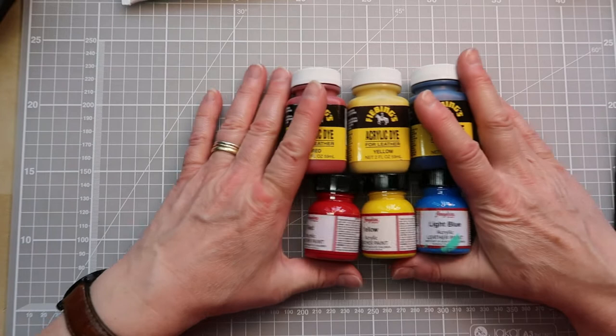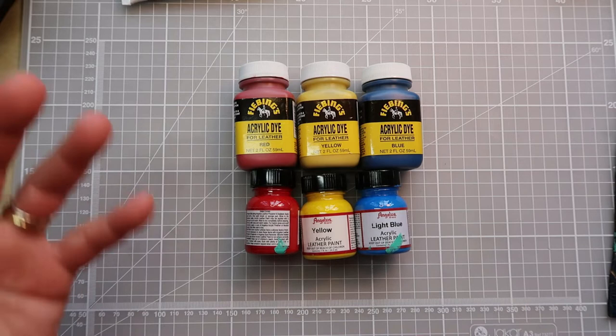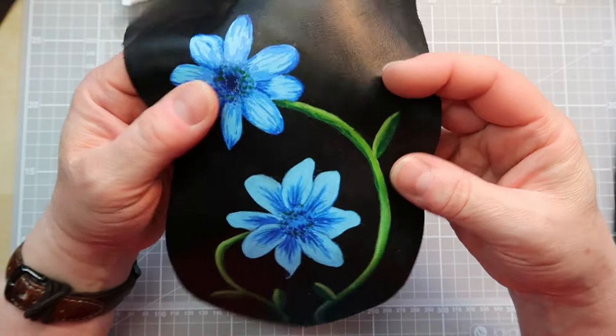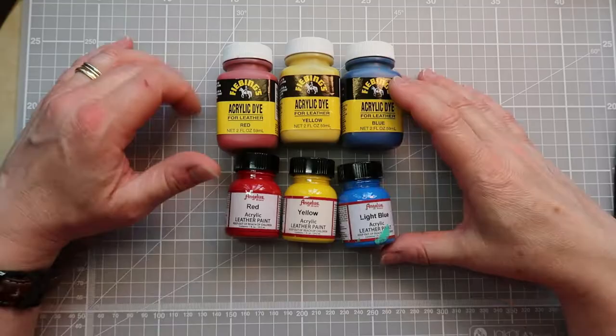One of the key things that is going to affect your choice of paint for your job is what the end purpose of the product is going to be, because if you're thinking about what it's going to be used for, that's going to help inform you as to what you are perhaps going to be picking in terms of your brand of paint. Particularly if you want the leather to bend and flex, then you're going to want a type of paint that's going to be able to cope with that.